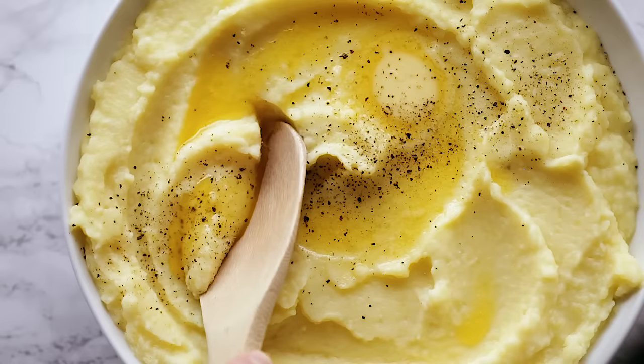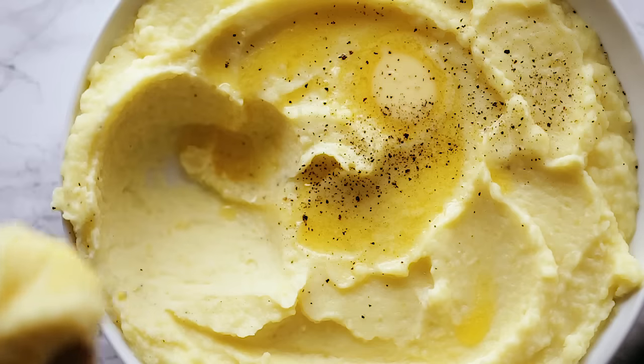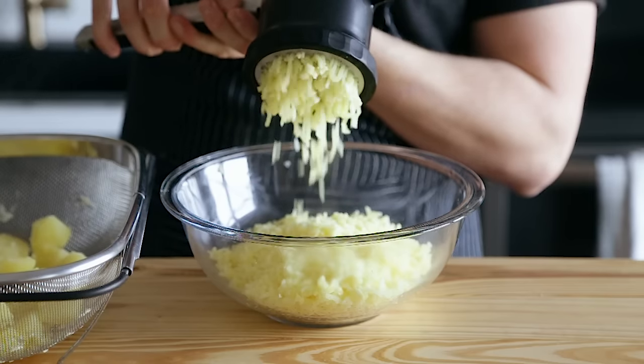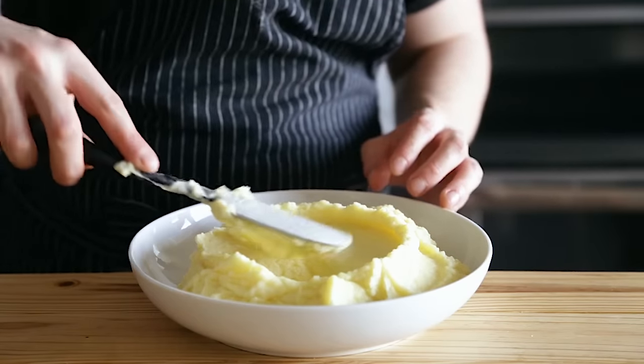There is one way and one way only that I make mashed potatoes, and this is it. I don't think mashed potatoes need an introduction, so I'm going to spare you of that, but I do want to talk about one thing — and that is the humble potato ricer.